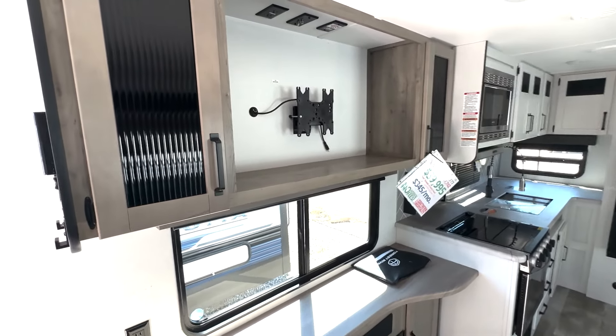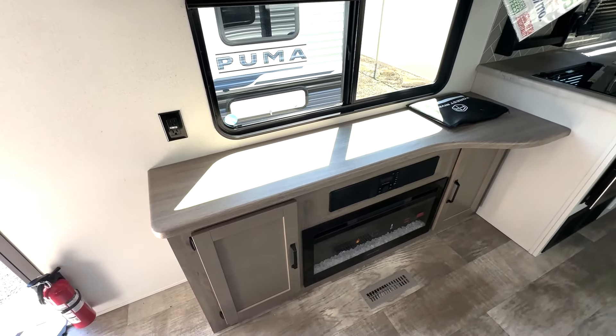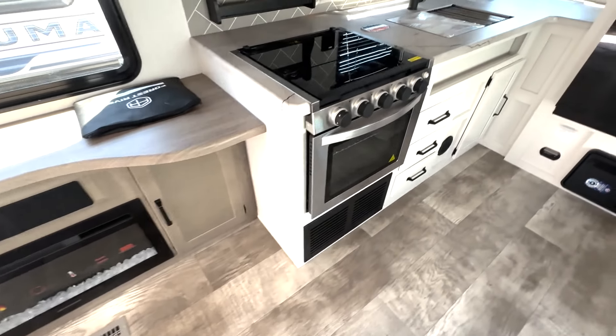Right over here you have a place to add a TV, and you're going to have storage on both sides. Down below, you have this mantel space above your fireplace with outlets there if you needed to add in any appliances. You've got some storage down below and your radio control there.